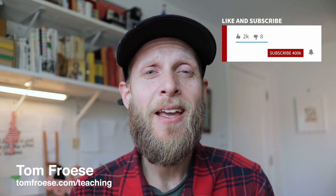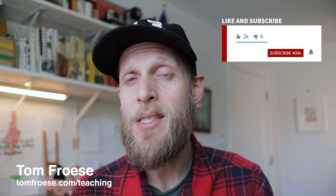Welcome to the channel. My name is Tom Froese and I'm an illustrator and a top teacher on Skillshare where I've helped over a hundred thousand students unlock the world of commercial illustration. If you find anything meaningful in today's video I ask that you please hit like and consider subscribing. This is the best way to support what I'm doing on this channel.